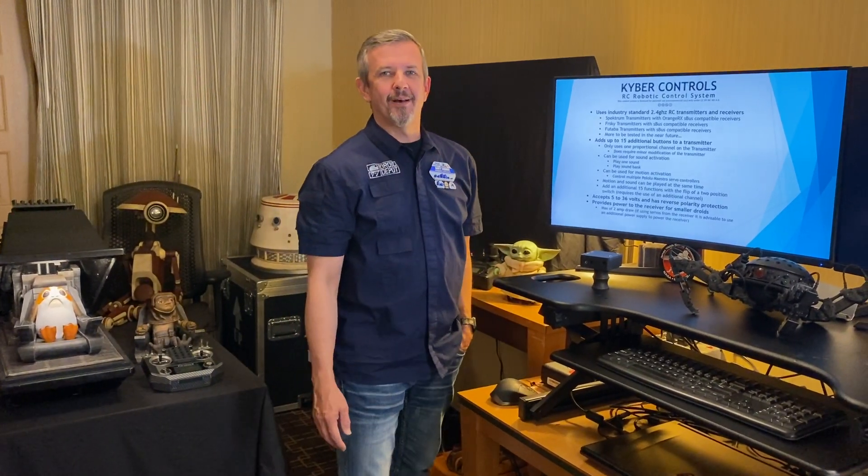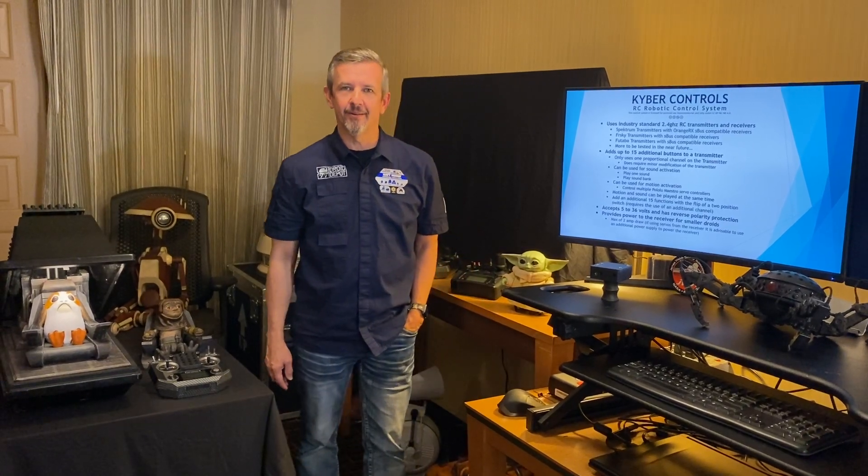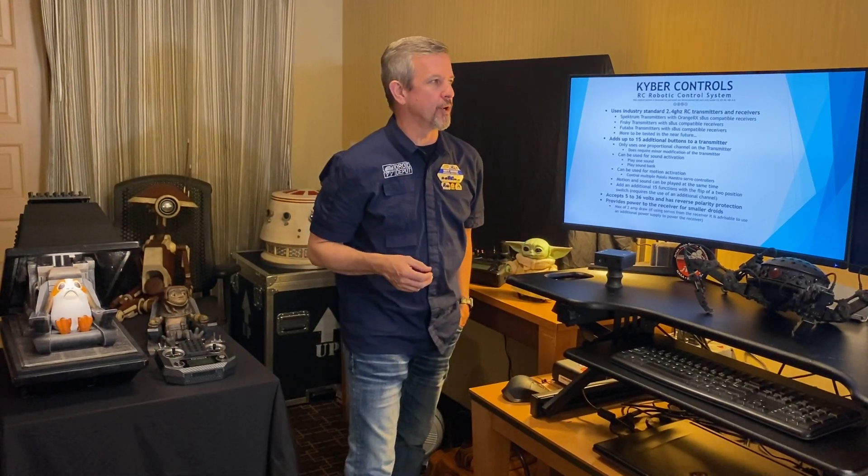Hey builders, I'm Matt Hobbs and I want to introduce the Kyber Control RC Robotic Control System. This is a new system that myself and Stefan Balu have been designing over the past year.